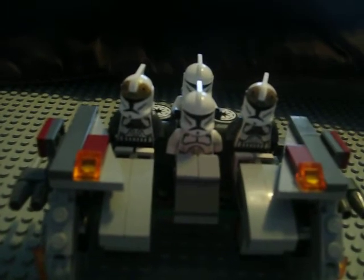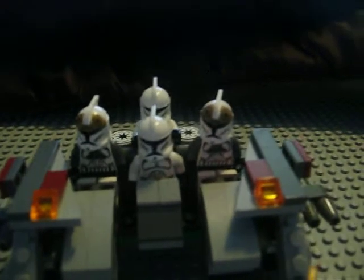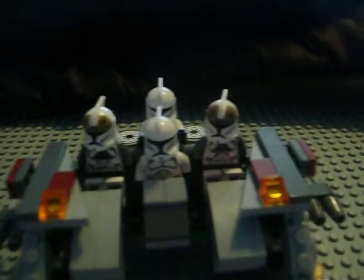After I get those Battle Packs, I'm going to make either a giant MTRV or just connect the MTRVs together.